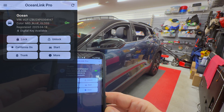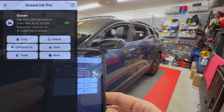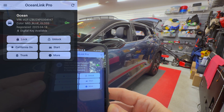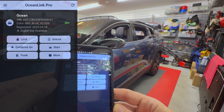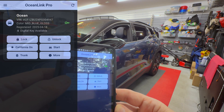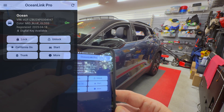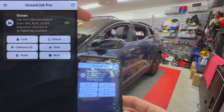So what else do we have here? Can you open the trunk while it's locked? There we go. So I'm going to close the trunk. Now one thing you can't do is you can't close California mode from the app — if I press it, it doesn't do anything. So you have to close California mode from inside the vehicle.